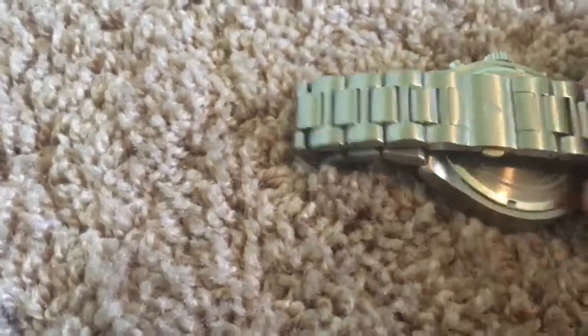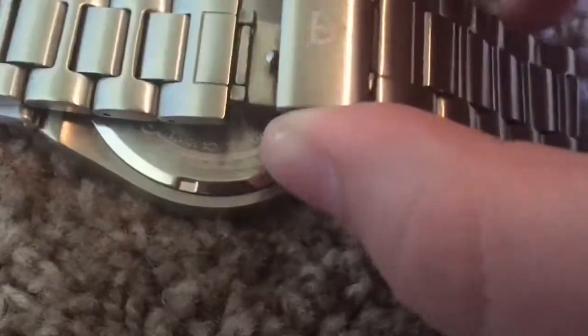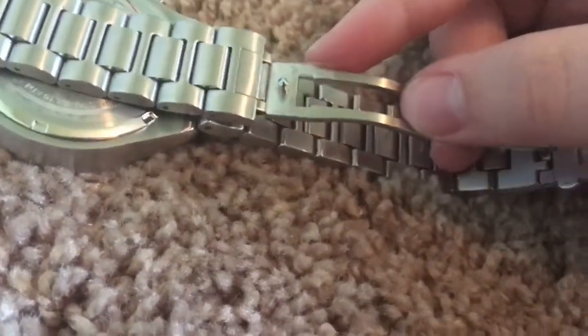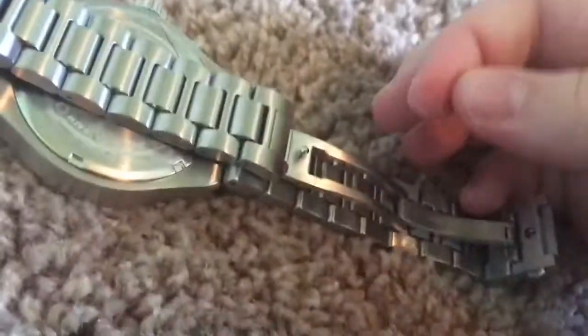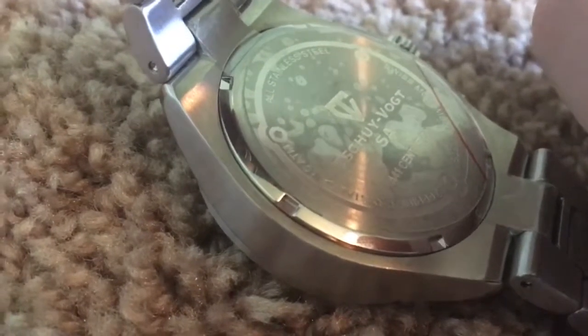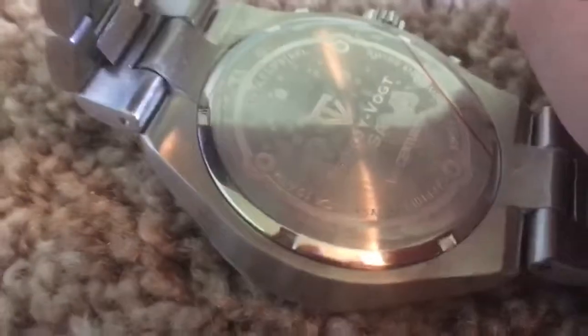Now we can take a look at the clasp and the case back. It's a nice hideaway-type clasp — clicking the two pushers opens it up. I like the look of this type of clasp. Here are some of the stickers; go ahead and remove those. There's also one on the case back which we can remove. It says stainless steel. If anyone knows how to properly pronounce the name — I keep calling it Stewie Vought SA — let me know. So it says on the back: all stainless steel, Swiss movement, model 15061, water resistant 10 ATM, which is 100 meters, which is around 330 feet.